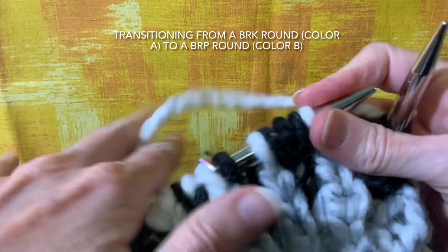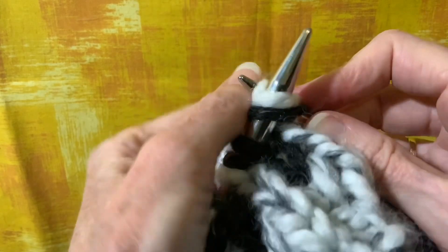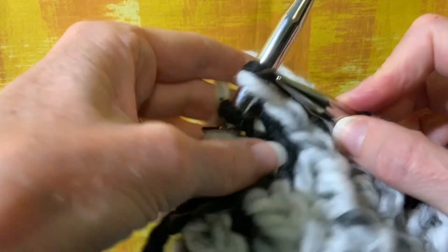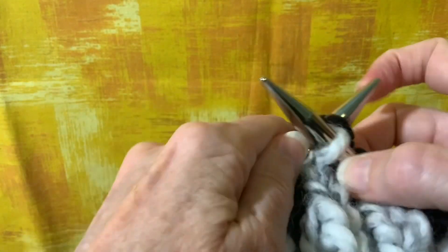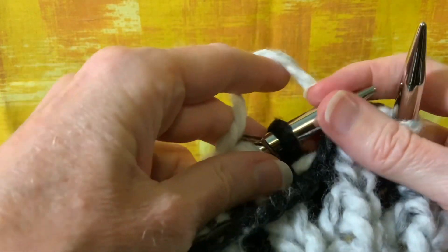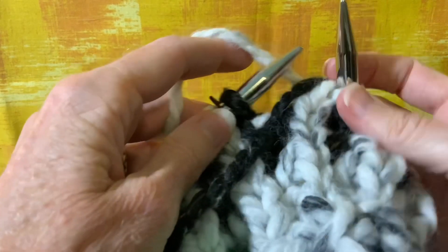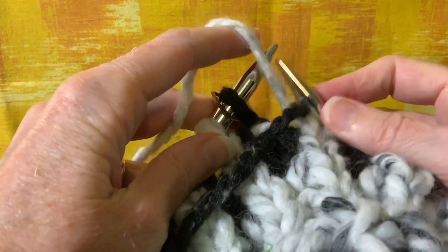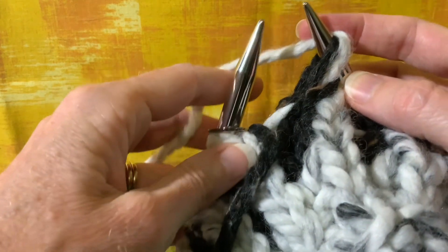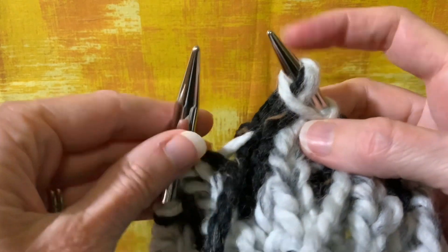I've worked around, coming near the end of the round: brioche knit, slip one yarn over, brioche knit. I'm coming to the last stitch of the round, which is a plain purl stitch in the background color, B. I'm ready to do a slip one yarn over, so I do that — slip one yarn over, bring the yarn all the way around the needle to the front. Slip my marker.